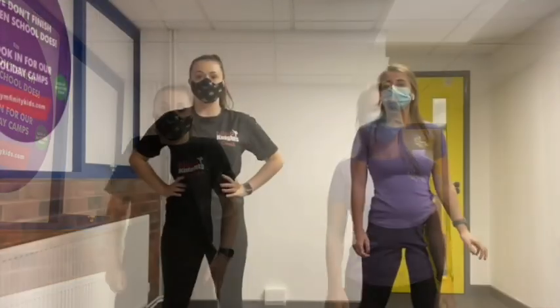First of all we're just going to start with our neck, so up and down. Next we're going to warm up our shoulders, going round backwards first, and then five to the front as well. Now we're going to warm up our hips, going round in a circle one way and then the other way.